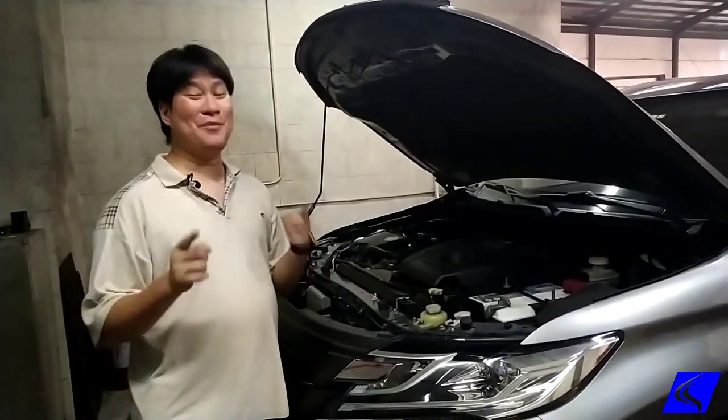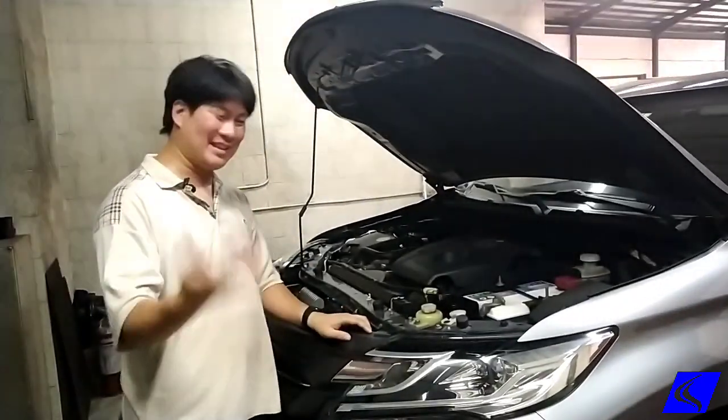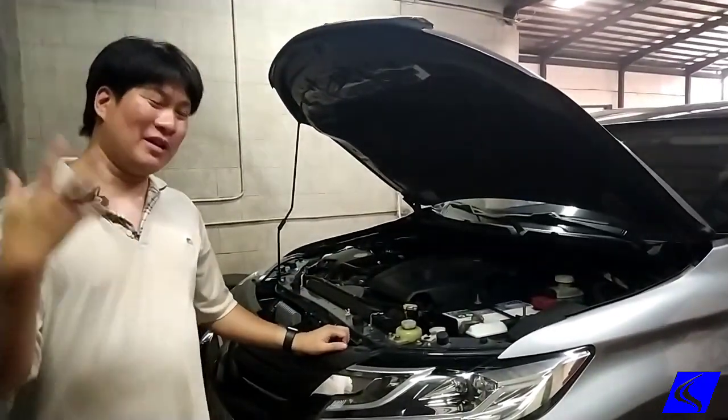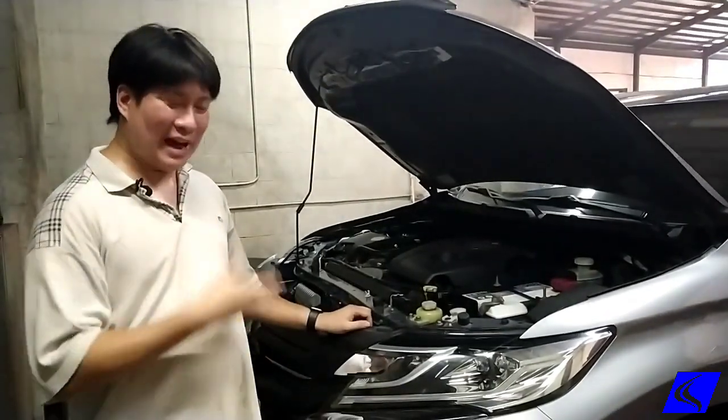Can you remap a 100% stock car? The answer is yes! You don't need to change the intake, you don't need to change the exhaust, you don't need to do absolutely anything to the car. There are no prerequisites. If you want more power and you want to have it remapped immediately, not a problem.